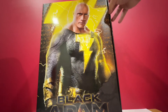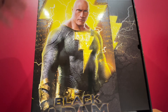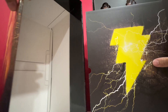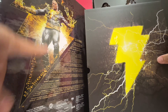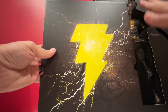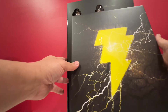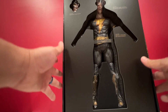I guess you have to pull this out. This is totally different than other Hot Toys. This is the back of the Golden Armor. This cover protects the whole thing. Reminds me of the DX version of the Dark Knight. The rear is Black Adam.